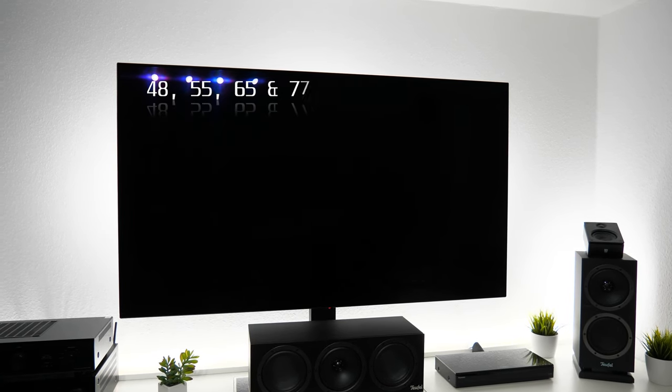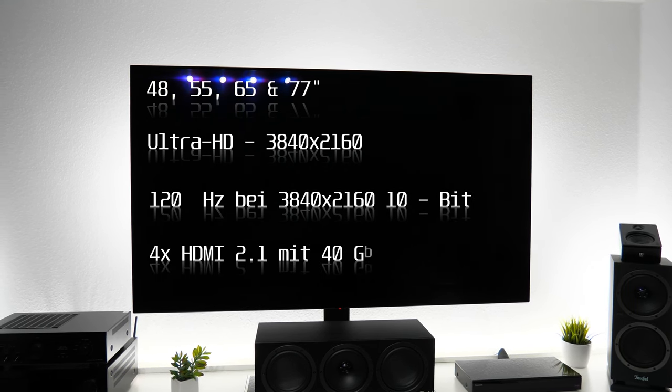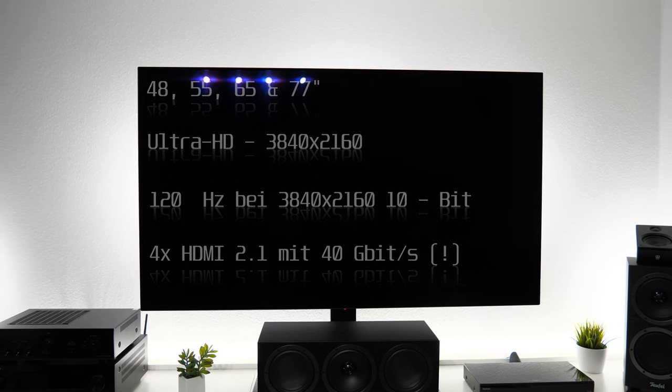Der TV ist erhältlich in 48, 55, 65 und 77 Zoll, jeweils mit einem Ultra-HD OLED-Panel, welches eine Bildwiederholungsfrequenz von 120 Hz in Ultra-HD bietet. Garniert wird das Ganze mit 4 HDMI 2.1 Anschlüssen. Die 120 Hz werden abgerundet durch G-Sync sowie VRR-Unterstützung. Prozessorseitig verbaut LG den Alpha-9 AI-Prozessor der dritten Generation. Der CX bietet Dolby Vision IQ, HDR10 und HLG. HDR10 Plus ist auch dieses Jahr nicht dabei. Softwareseitig kommt WebOS 5.0 zum Einsatz, welches ein ordentliches Facelifting erfahren hat.